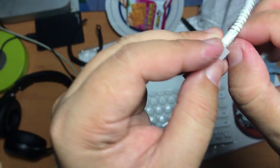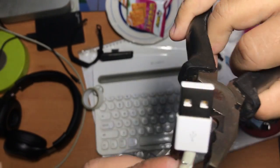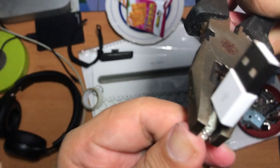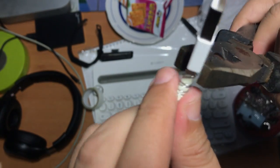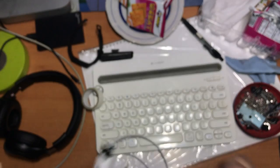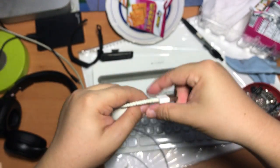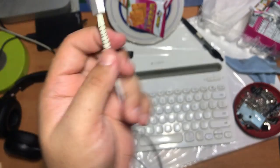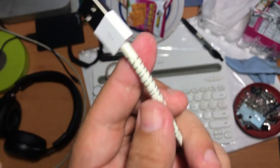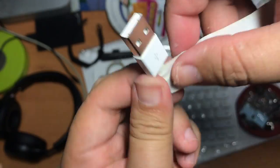The only way to do it properly is to get a plier and then squeeze the spring a little bit and get it into the correct position. Otherwise, the end part of the spring might poke out and might hurt your fingers when you use the cable regularly. After that, use the white electrical tape to cover the spring so that it will not be exposed to the air.